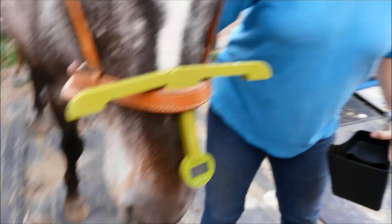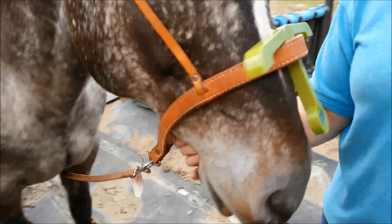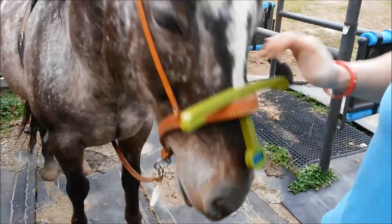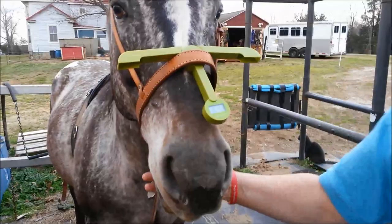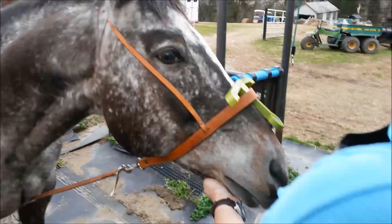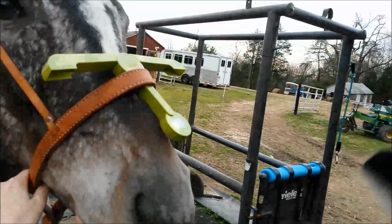We're going to unhook this and do an experiment with a tie-down, because that's a little more direct pressure. Now we've got a tie-down on — a standard western tie-down. As you can see, we never use it because it's still got a tag on it. We've got our sliver scale up under his nose, and we've got him in a relaxed position with a little drape to the tie-down. We're going to ask him to put his head up, like a horse straining against it. There we go — he's definitely putting pressure. It's going up to about six pounds just pulling up against it.